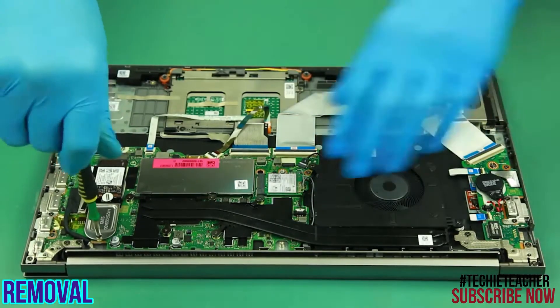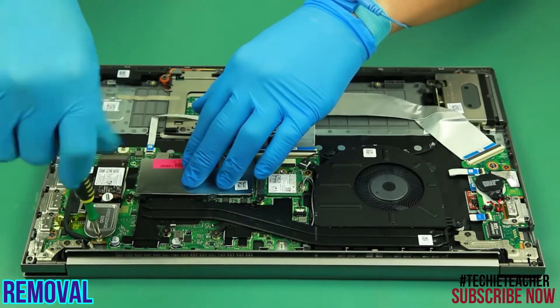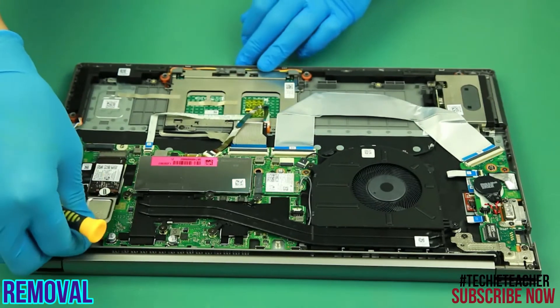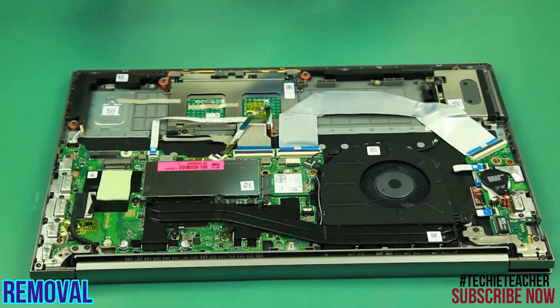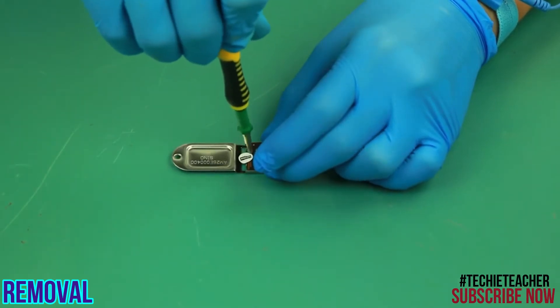Remove 1 screw. Slide the SSD out of the slot. Remove 1 screw to remove the bracket.